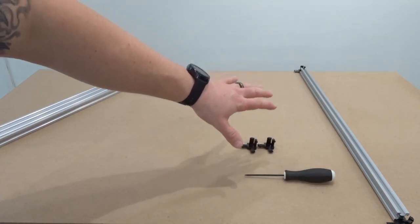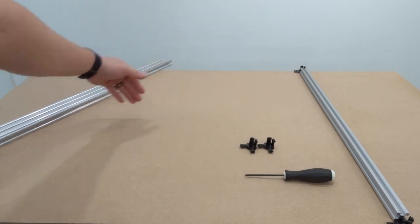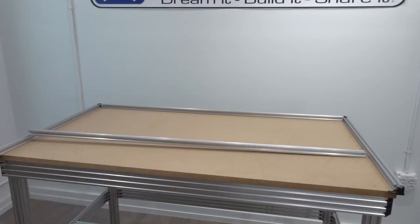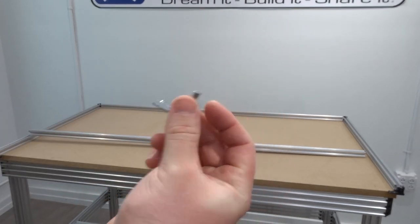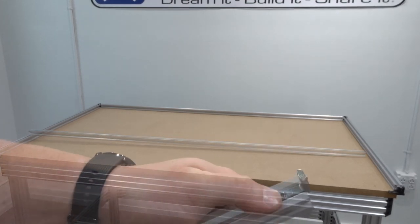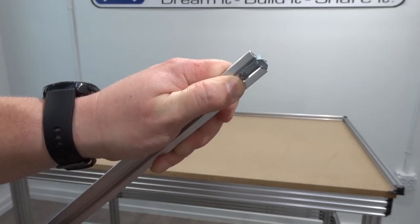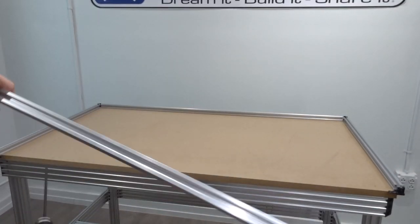Laying this piece of extrusion here, which is 500 millimeters in length — this is a 510, the 500 millimeter will be for the length and the 1000 millimeter will be for the width. Before we add the front 20 by 20, we need to add in our hidden 90-degree corner connectors to strengthen just the front end of the enclosure. Simply insert the hidden corner connector and tighten that down with the set screw, then we'll do the same thing for the other side.